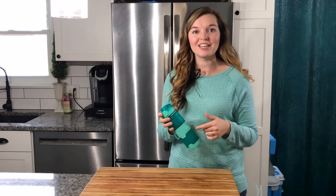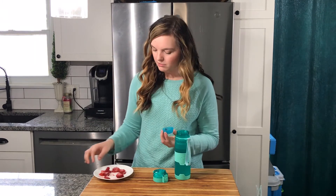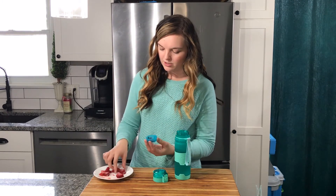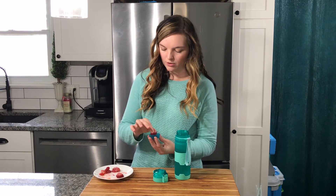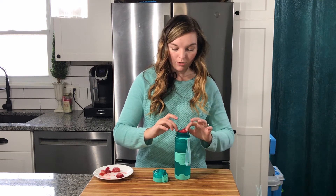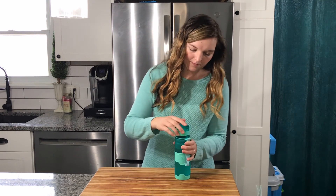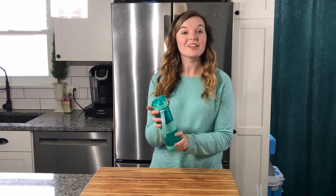I'm going to throw some fruit in here and show you how that works. I have some cut-up strawberries — I'll just choose a few to put in there. It doesn't take a whole lot to make it so that you're tasting those strawberries while you're drinking your water. I'll screw the lid on and give it a try.